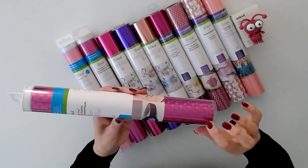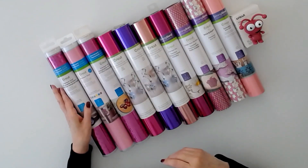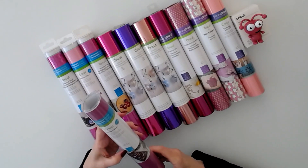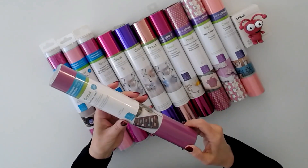Very cute — this one is more like bubbles. Next we have premium vinyl removable, it's called lipstick, and it's 12 by 48 — gorgeous color.